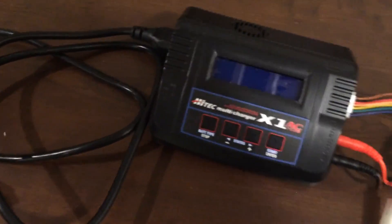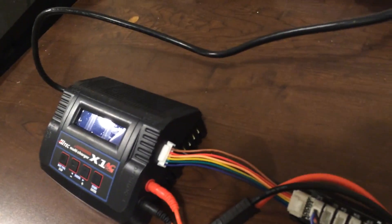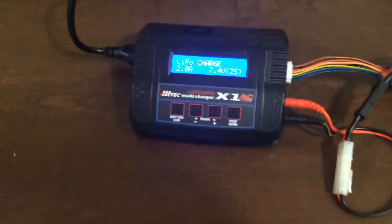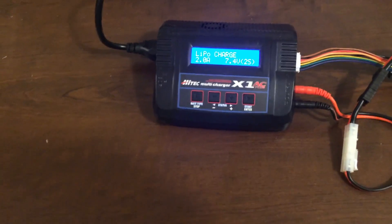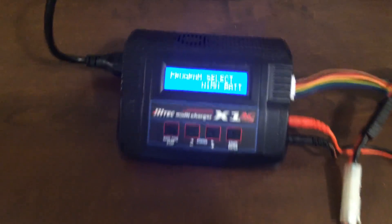Now we plug in the AC Plus. You'll hear the unit beep and it will come up with something on the display.